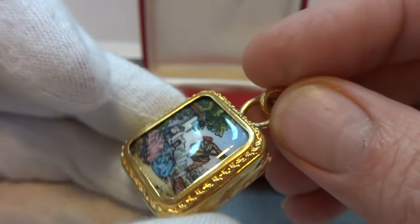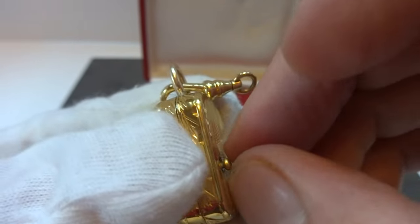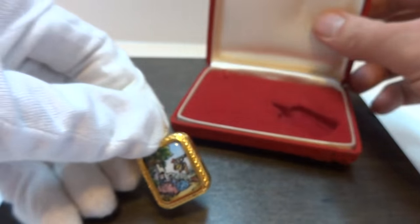This is a vintage piece in excellent cosmetic condition. I also fully serviced the mechanism, so when you pull this little knob out on back, the music plays perfectly.